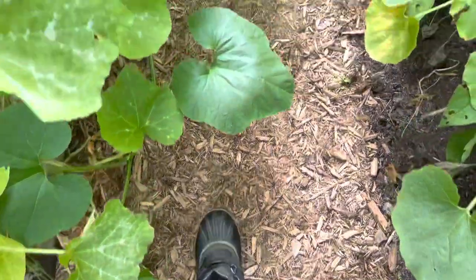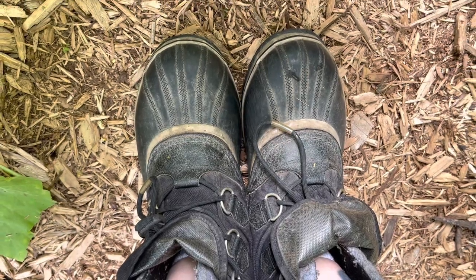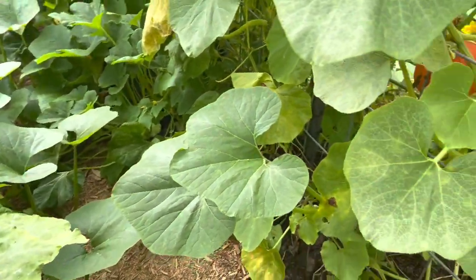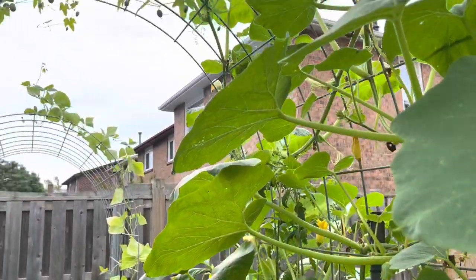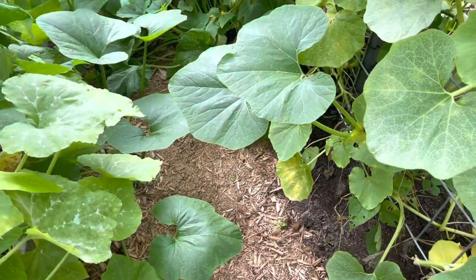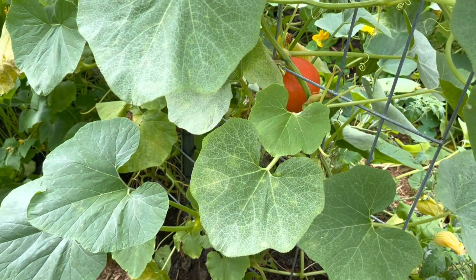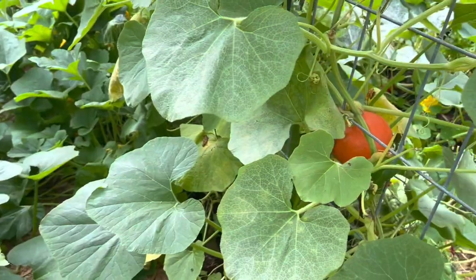So I'm back in my little arch trellis area. My walkway is pretty clear here — that's great. One of the things I love about growing the squash vertically is that they take up less space because the space they occupy is vertical space, so it's not taking away from the ground space in my garden. Being a micro homesteader, space is everything. Any space I can save or make better use of, I'm going to do. That's a huge plus for this method.